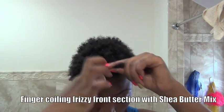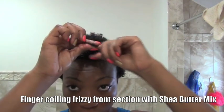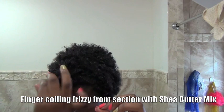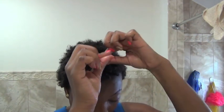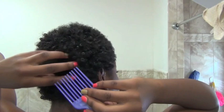The front section was the only place I had to finger coil because the Icey Fantasia curling pudding took care of the rest — so definitely try this product. Shea butter is a natural humectant, which means it helps to moisturize and retain moisture in the hair. Now take your afro pick and just pick out the roots — just the roots.